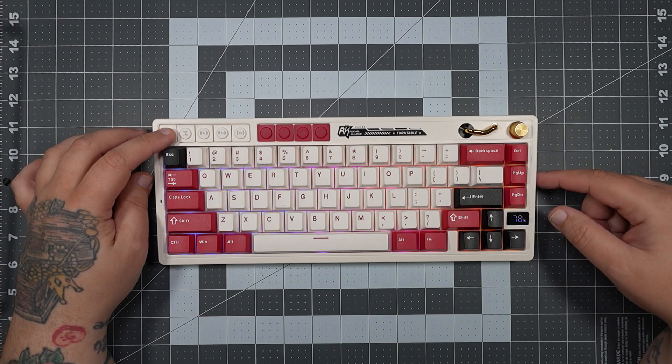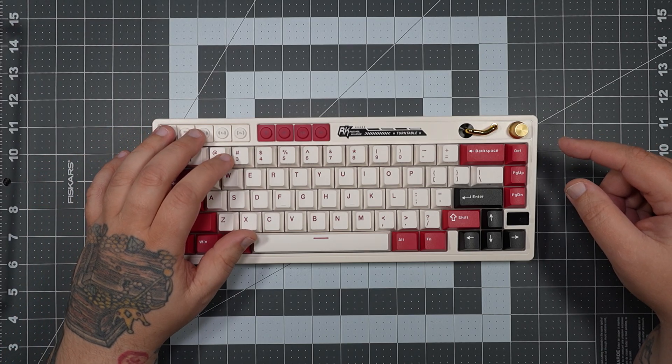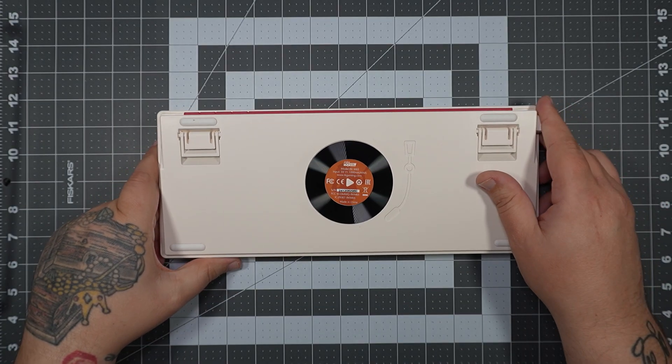If you're fully charged and ready to go, you can have the RGB flaring — it's really up to you. All in all, I really like the little indicator instead of just having LEDs flashing to tell me how much battery I have left.